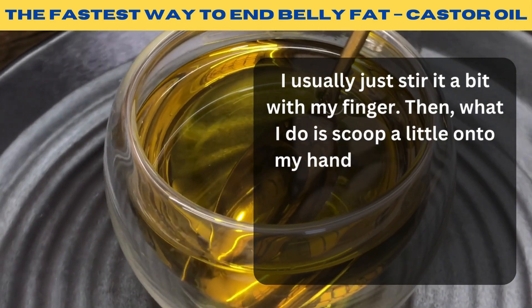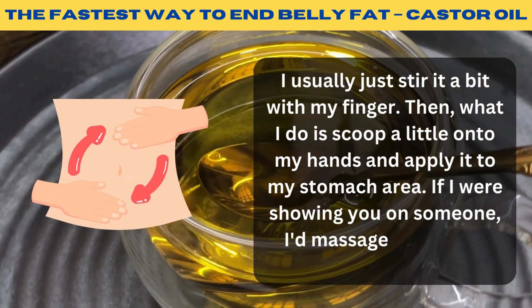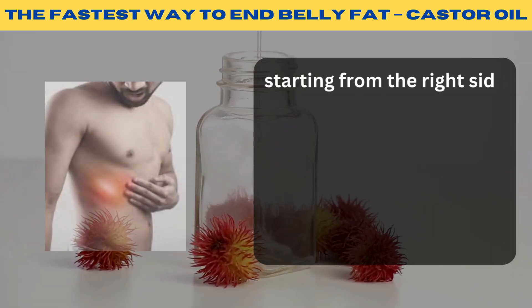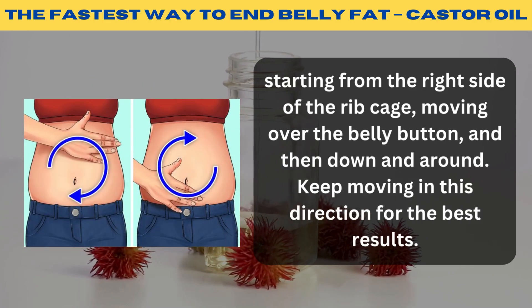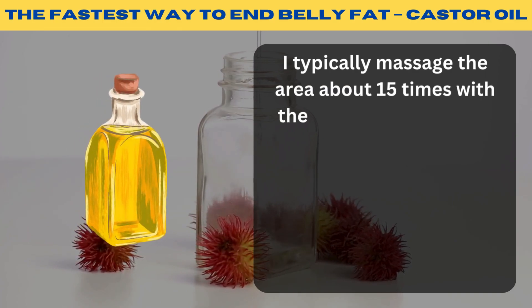I usually just stir it a bit with my finger. Then I scoop a little onto my hands and apply it to my stomach area. I'd massage the oil in a clockwise direction, starting from the right side of the ribcage, moving over the belly button, and then down and around. Keep moving in this direction for the best results. I typically massage the area about 15 times with the oil.